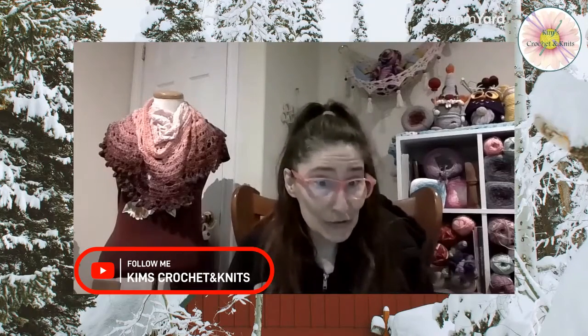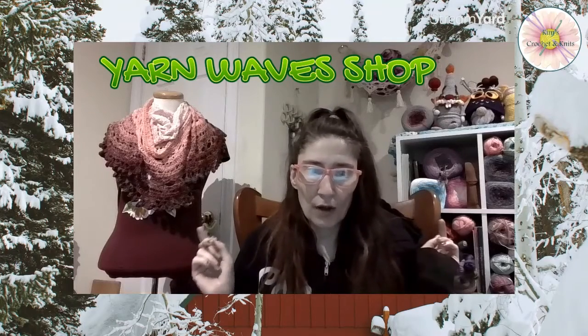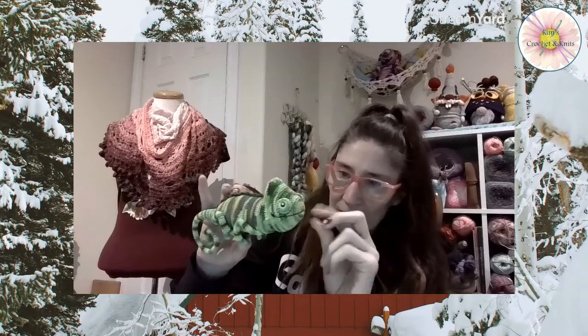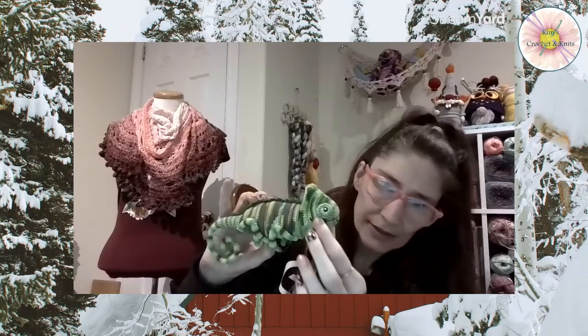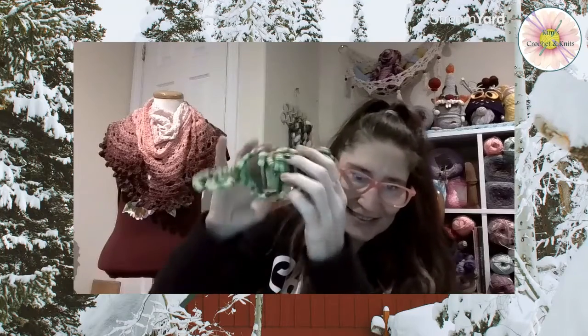Hello everyone, welcome to Kim's Crochet and Knit. Today I have Carl the Chameleon to show you guys. I found this pattern on Etsy — the shop is called Yarn Wave Shop. I'll put a picture of Carl up here, and I'm so happy with him. Here he is! I just need to pin his smile down just a little bit, but other than that I think he is perfect with his little legs underneath.